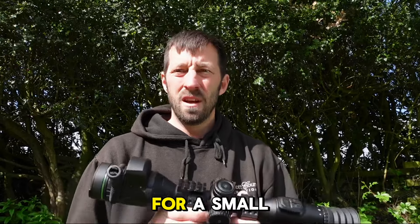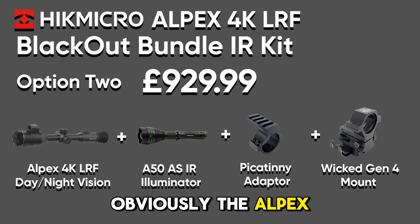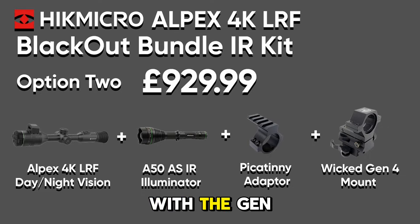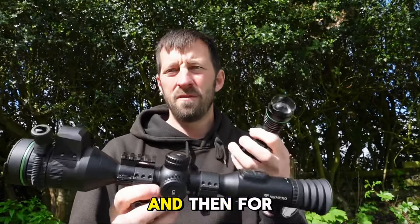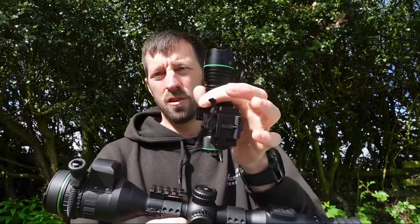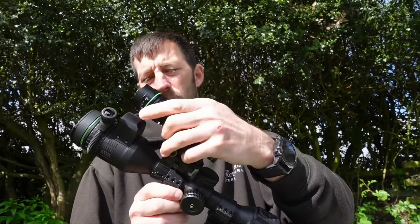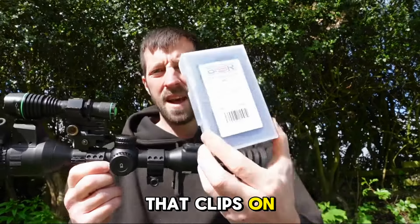To get you out the door, for a small increase in price you can get the Alpex with the Gen 4 Wicked Lights and an adjustable mount. Then for under a thousand pounds you can get the scope, the mount, the torch, and the Gen 4 Wicked Light torch mount that clips on.